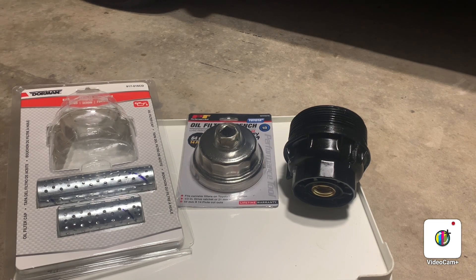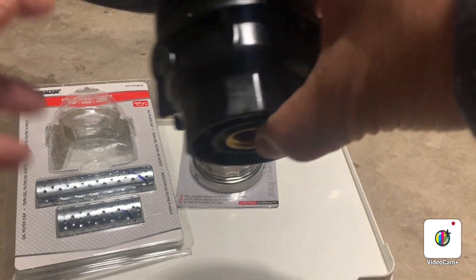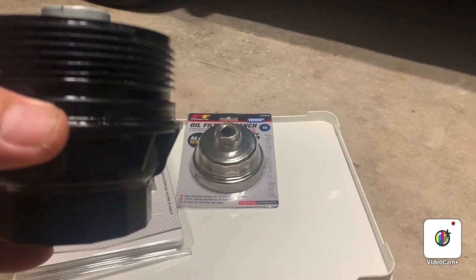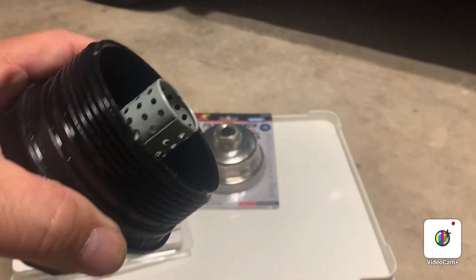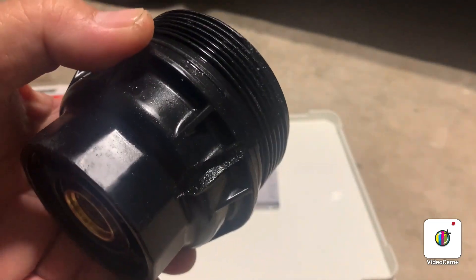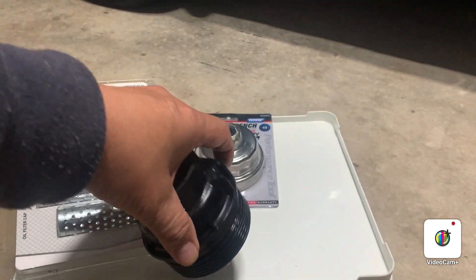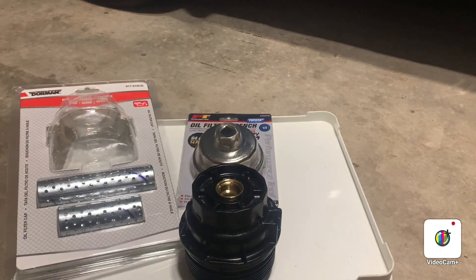After that, we found it was hard to take off the oil filter canister. The dealership had put it on very snug, so sometimes there's no way to take it off. The first tool I tried was one from Amazon — don't buy that one.